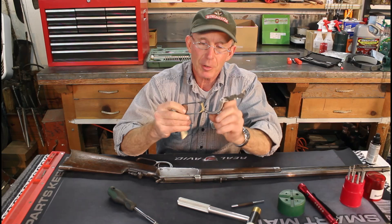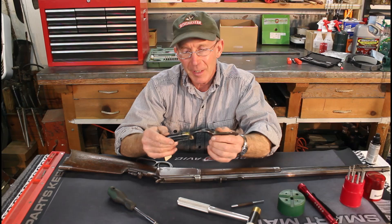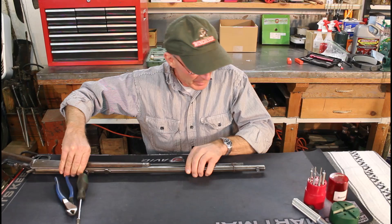We're going to set this old lever aside. Maybe one of these days we'll show you how to get all that brazing off of it and weld it back up properly with a TIG welder — that might be kind of interesting for some of you folks to see how that process is done. So stick around; we'll dive right into getting this magazine disaster taken care of.